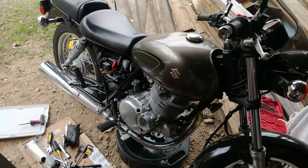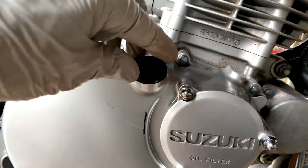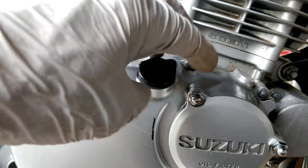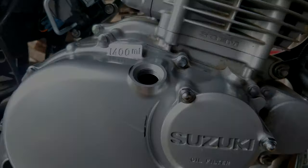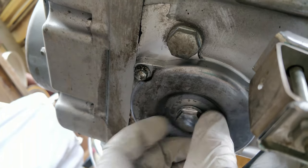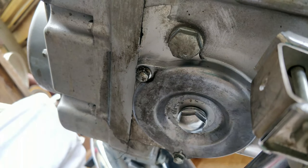First, we're going to place an oil pan underneath the engine. Then we're going to remove the oil filler cap. You can remove the oil filler cap simply by twisting with your fingers. Next, you will remove your oil drain plug. Be sure to have your oil pan underneath, because the oil will begin to drain.